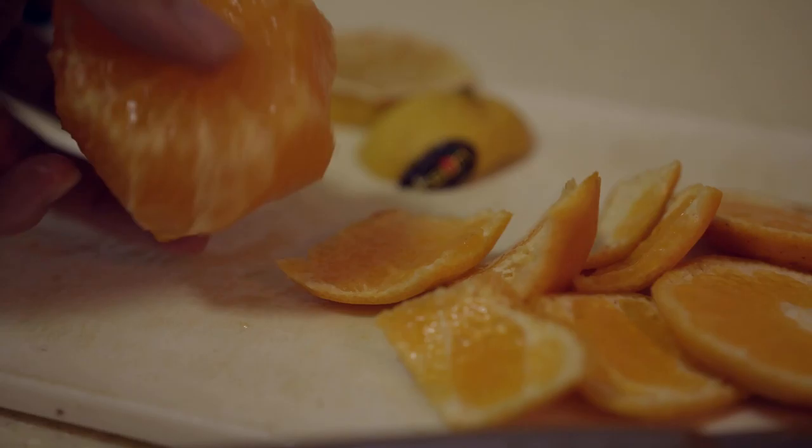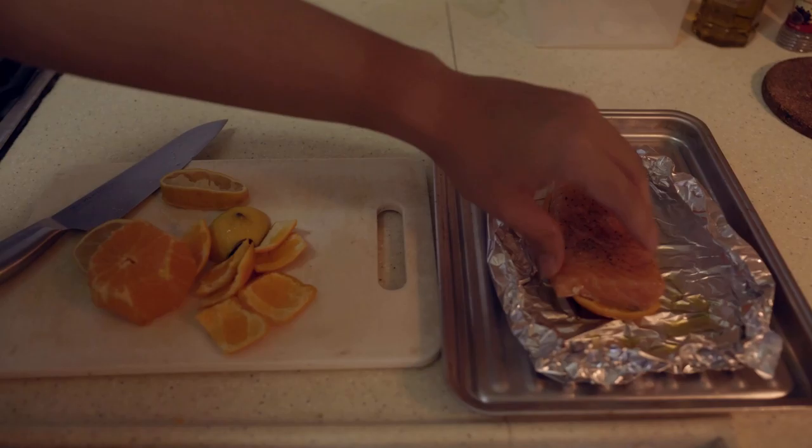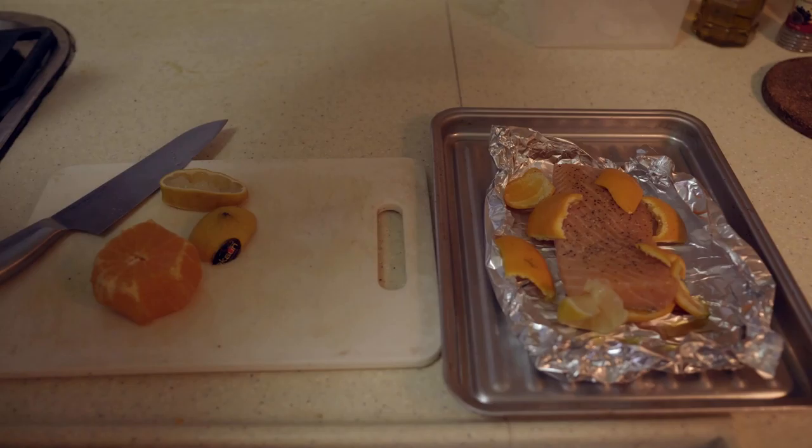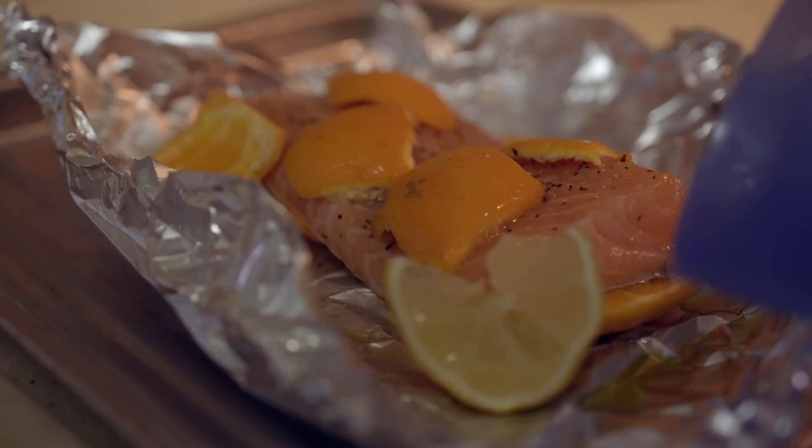What you get is the whole orange. Now let's take the orange peel and put it under the salmon — putting it skin side down now for some reason, but oh well. Let's put all the peels and orange juice and a bit of the lemon juice as well on the salmon.